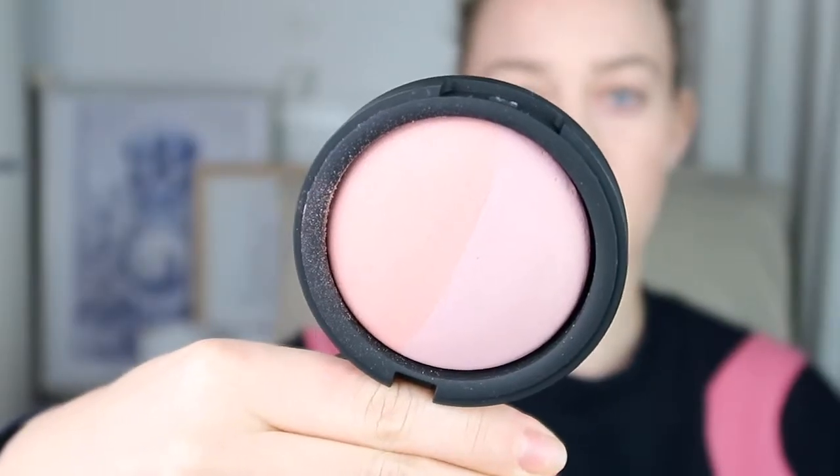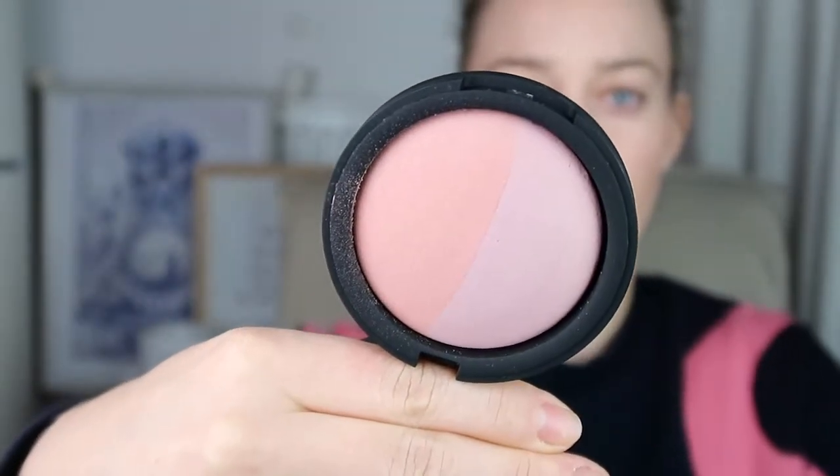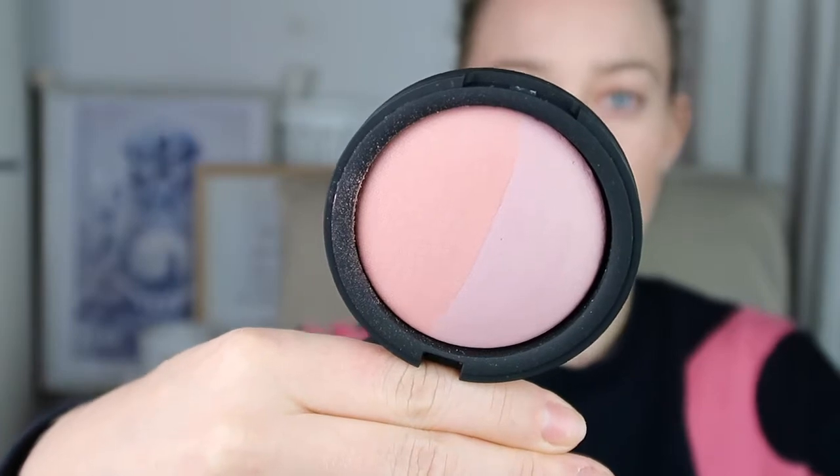I also have a new blush to show you, also from Inika — this is their Pink Tickle Baked Mineral Blush Duo. It has two sides: a light pink and a dark pink. They both have a bit of shimmer — not very glittery, just a nice sheen. If you want to see swatches from them separately, you can click on my blog post below where I've also done swatches.